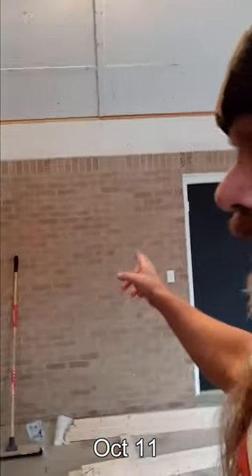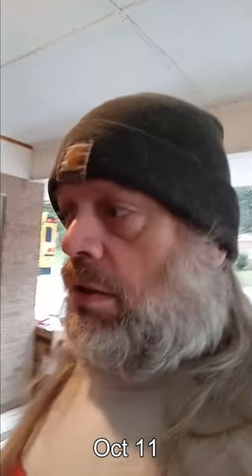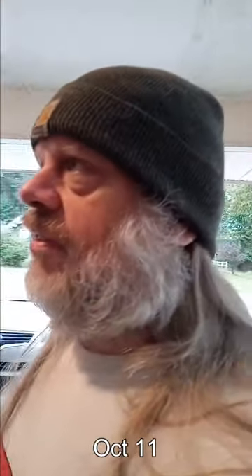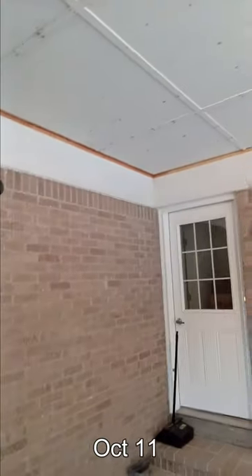Over here, I'm considering leaving that wall right there as brick — number one to cut down on a little bit of work with drywall and framing, but also it might be nice to have a little accent wall. I'll still have to drywall up top. It'll keep me from having an outlet over there, because I was gonna have just one outlet on each wall and I don't want to drill through brick to put an outlet in there. So it would cut down on one outlet — we'll see.